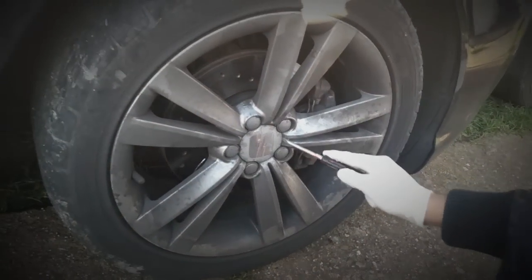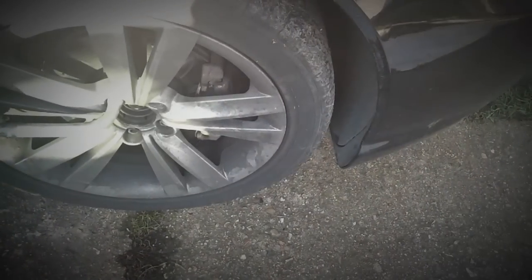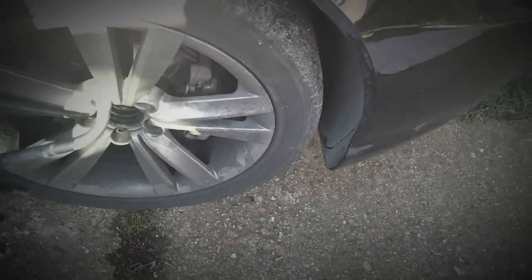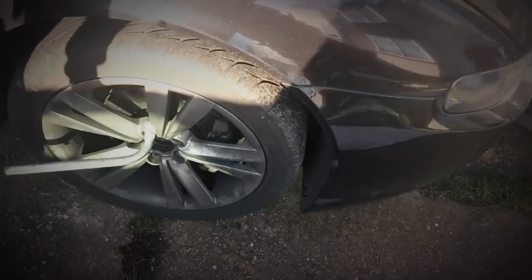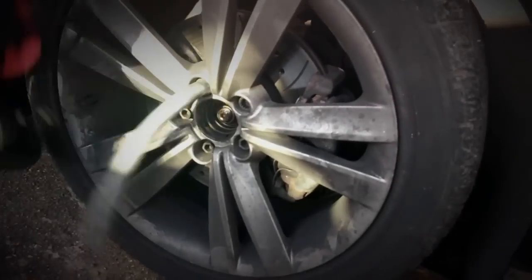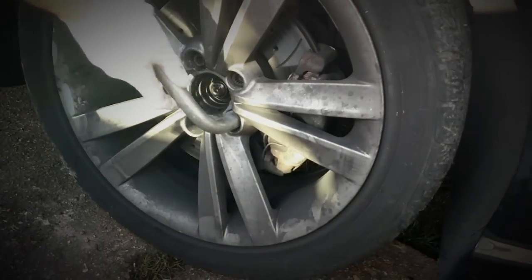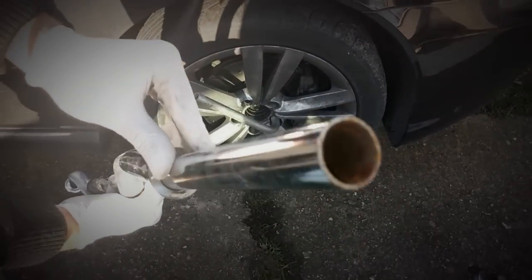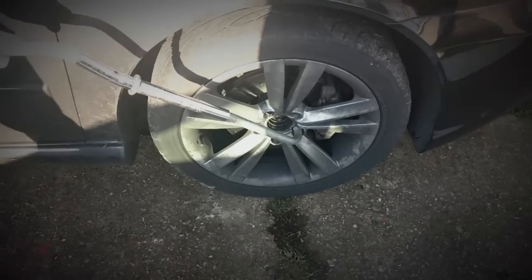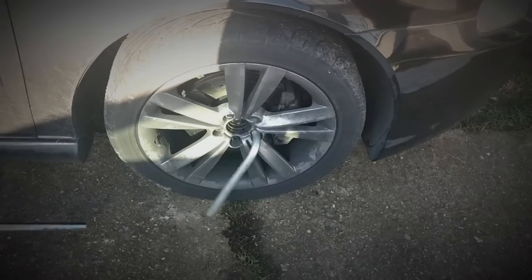Remove the wheel hub cap with a flat head screwdriver. Loosen the nuts in a star pattern — they may seem stuck, and one good way of dealing with that is taking a bar you can put onto your tire iron, which gives you more torque. You can then just push that down with your hand and open it, whereas before bouncing on it wasn't enough.